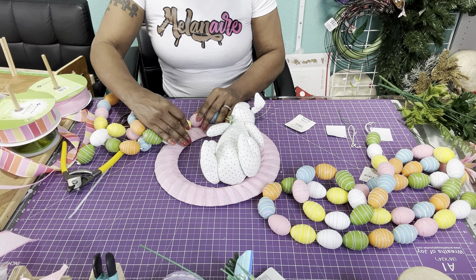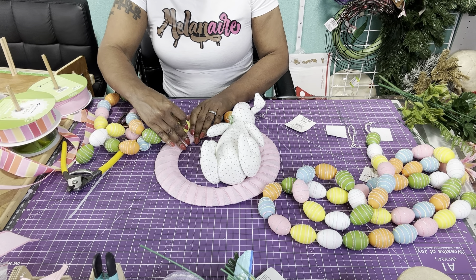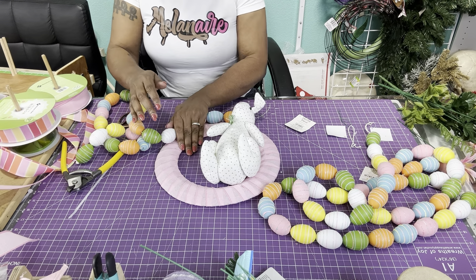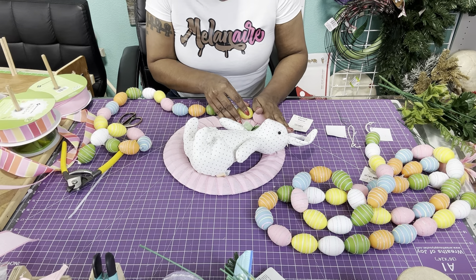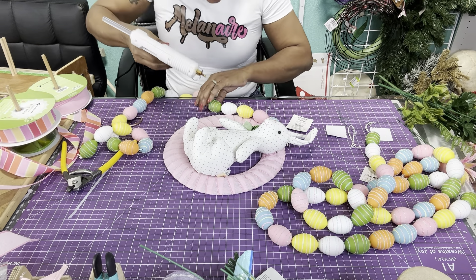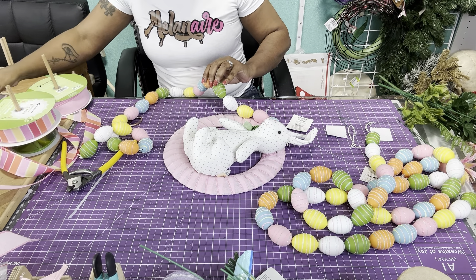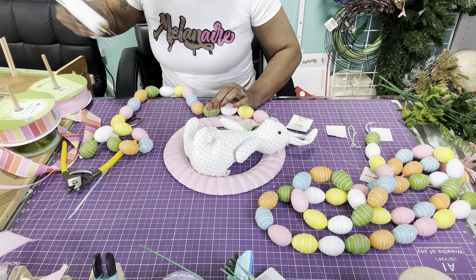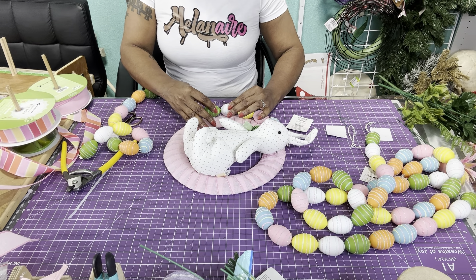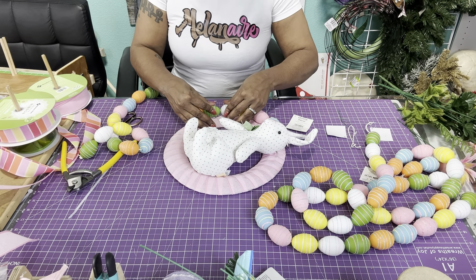I need to go to Hobby Lobby, not to buy anything but just to see what they have, because I have all this old stuff. Hopefully they have these or have something you guys can use. You just want to place your hand here and make sure that everything is sticking before you move on to the next ones. Just make sure they're sticking good. You're just going to put glue as you go, and put enough to where it'll stick.